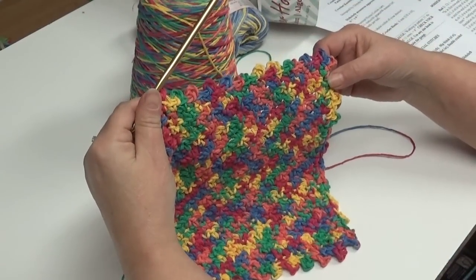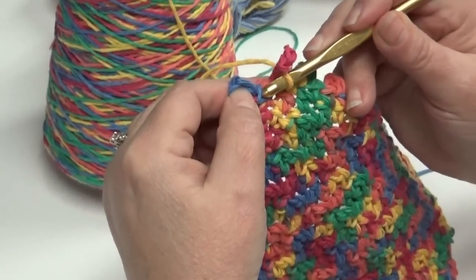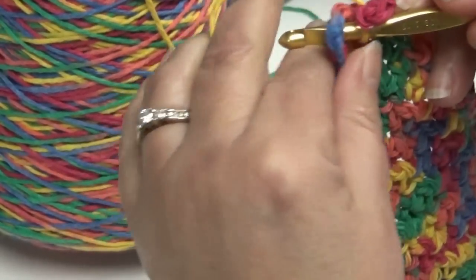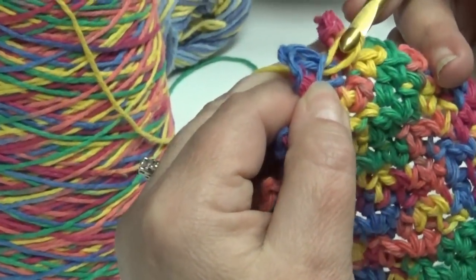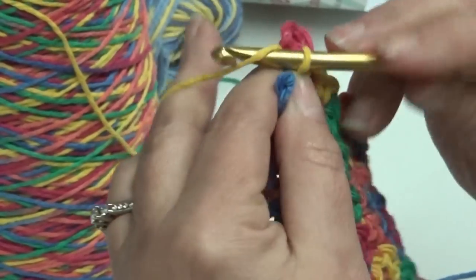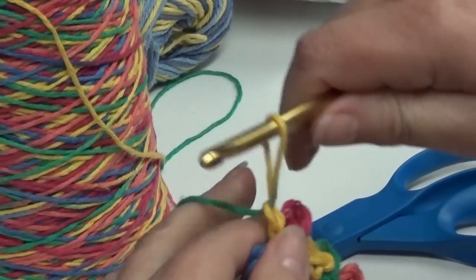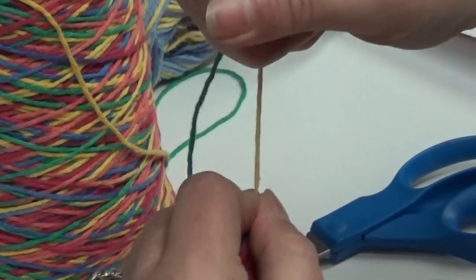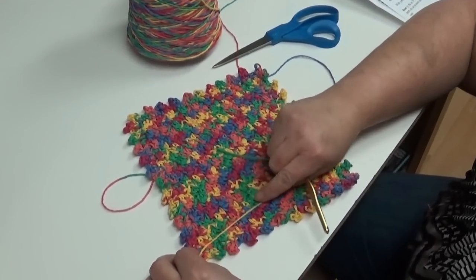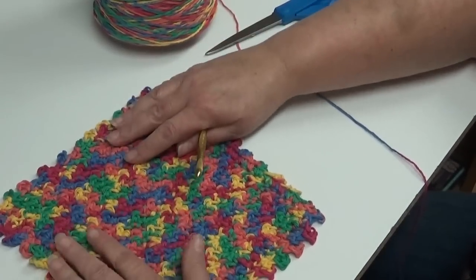Now all four sides are done — let me show you how to join your work. Take your hook and come over to your first single crochet where you started your border, and insert your hook under your chain three loop but in the top of the single crochet. Yarn over, pull it through that single crochet stitch, and then pull it through the stitch on your hook. Then I chain two, cut my yarn, pull your hook up, and pull it down which creates a little bit of a knot. Then flip it to the back and weave that in through the back of your stitches. And that is your finished knobby dishcloth.